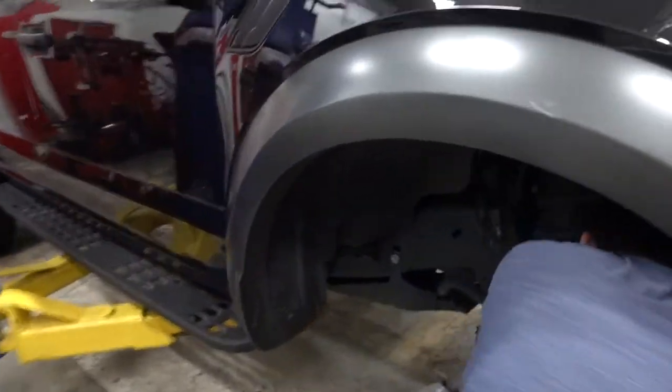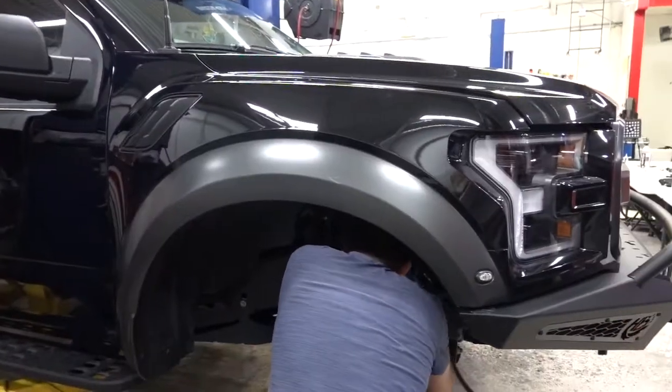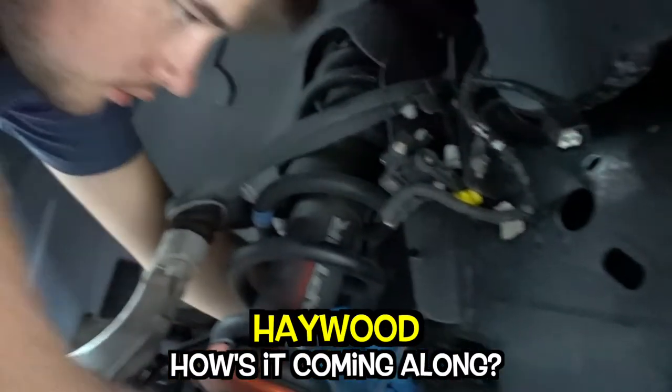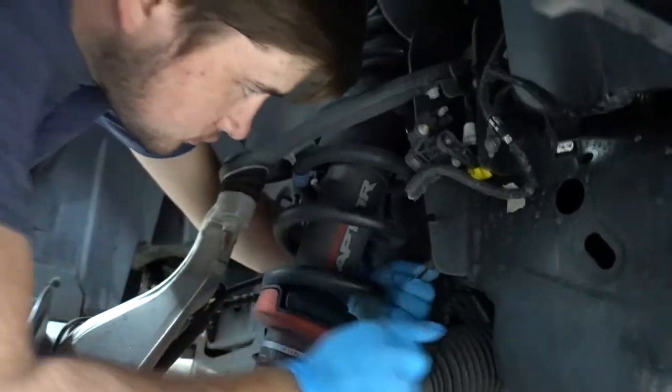Tyler is actually working on the leveling kit for this. They're a little bit lower in the front than they are in the rear, so this will level it out so the front and the rear will be about the same height. How's it coming along? It's not. All righty then.